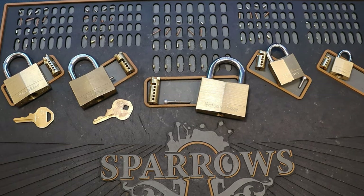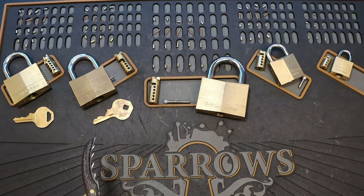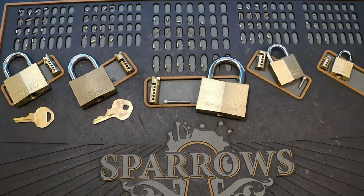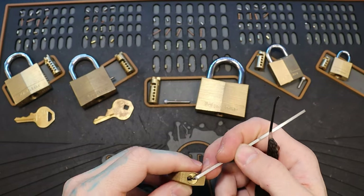Hello world, this is LockPickingDev. Today I have a whole bunch of brass Master Locks: the model 150, the model 140, two different versions of the model 130, and what I can only assume is the model 120 — there's no imprint on it but it is 20 millimeter and a Master. We'll start by opening the little 120.